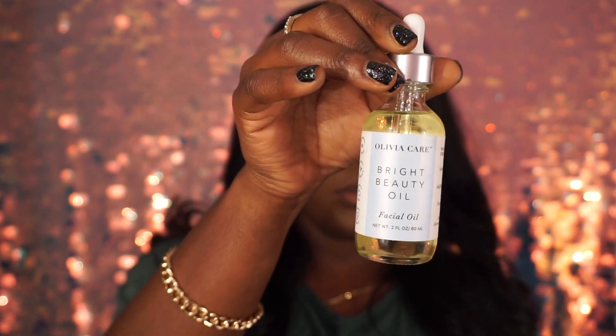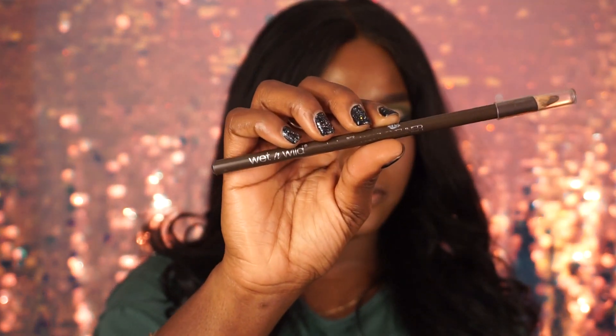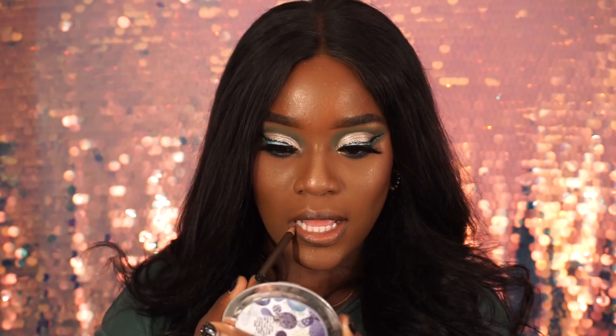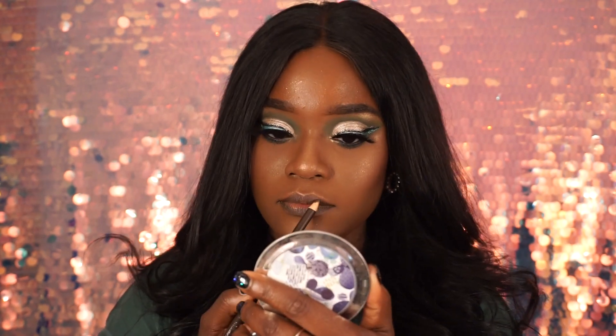I'm going to do my hair and let the camera charge up for a bit, then I'll come back and do my lips. I'm taking my Olivia Care Bright Beauty Oil and adding that onto my lips — just a little bit, because last time I added way too much, like I just did again. I'm taking my Wet and Wild lip liner and lining my lips up. I love brown lip liner — I like black too, but I really love brown.